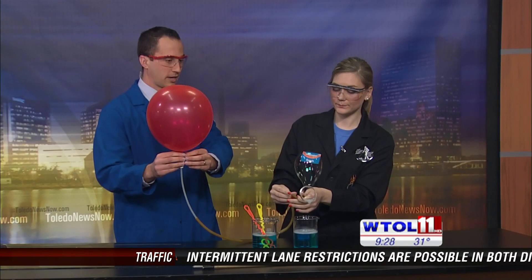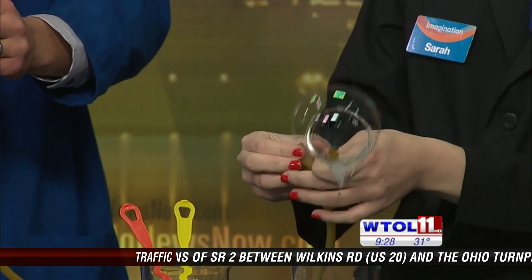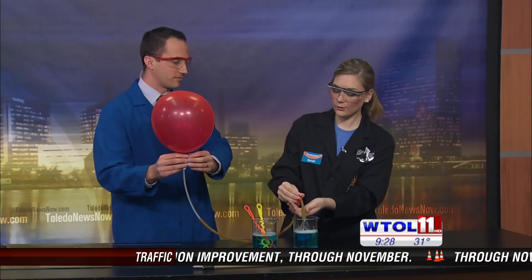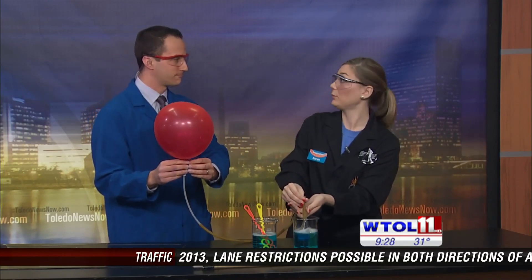And they float all the way up to the ceiling of the studio until they pop — up they go, pretty quick. I thought this is pretty cool, but at Imagination Station we always like to do things a little bit more, a little bigger. So what if we could make bubbles that not only float up, but are also flammable?